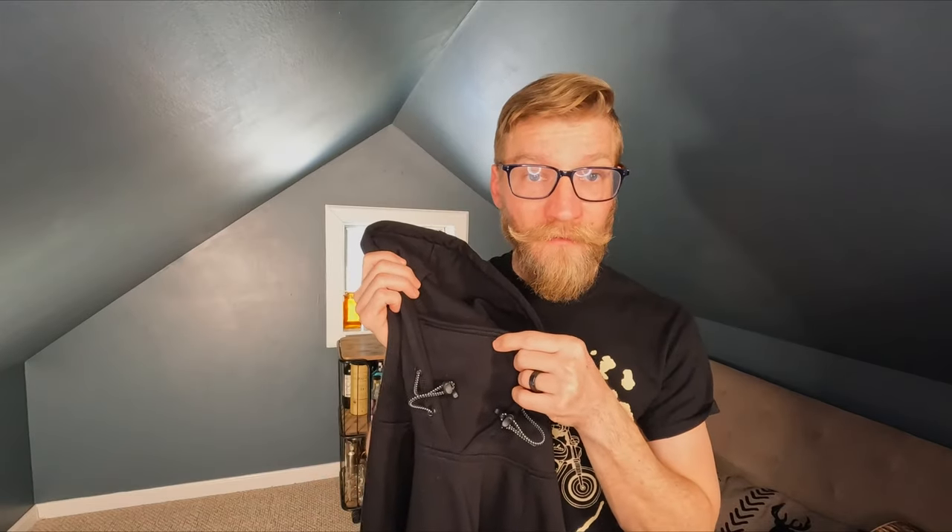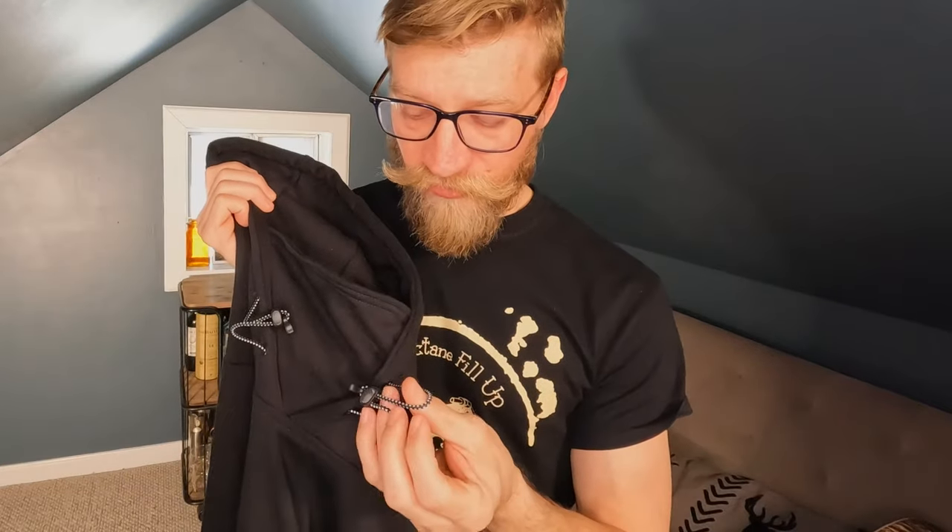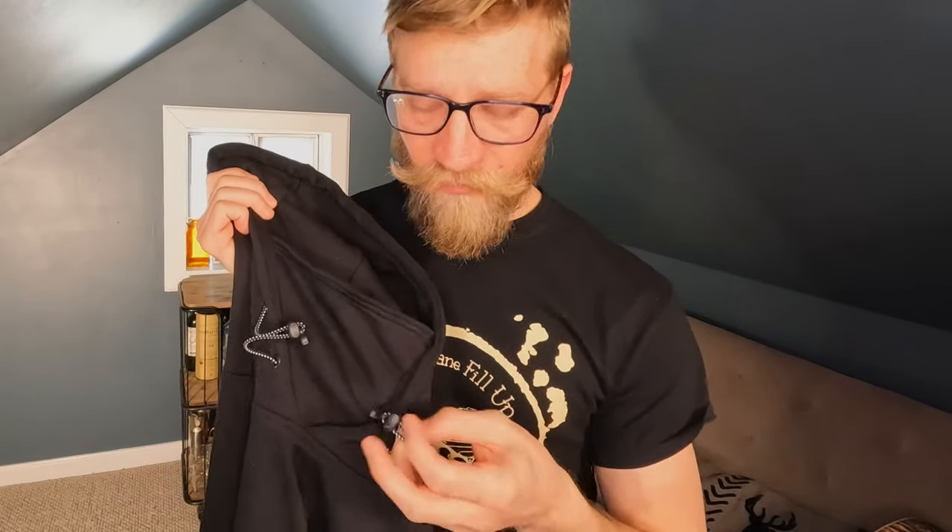The neat thing about this hoodie is it has this ninja collar. It comes up to about your mouth area. The drawstrings are really nice — they don't dangle, get in the way, or get caught in anything. It has these little keepers.